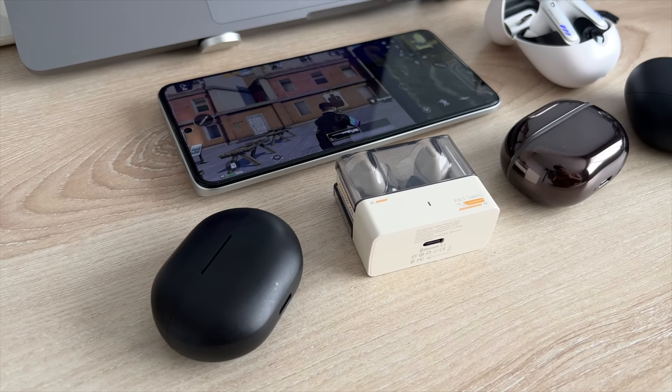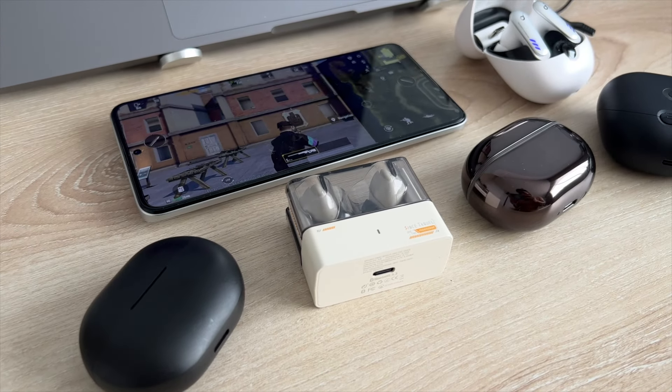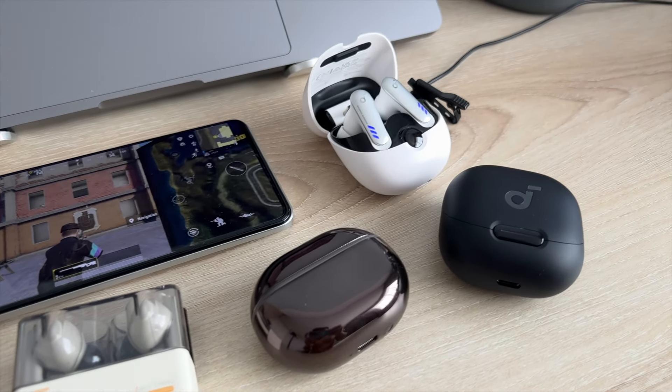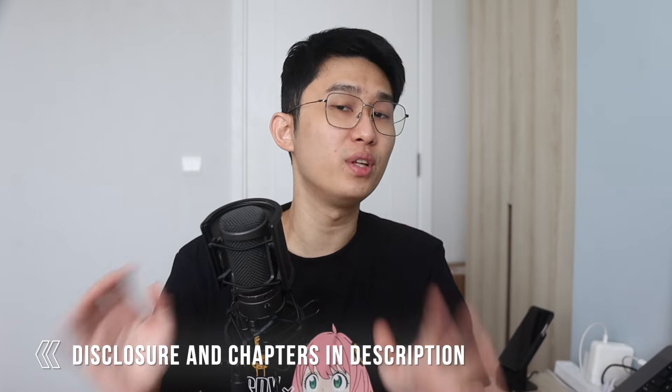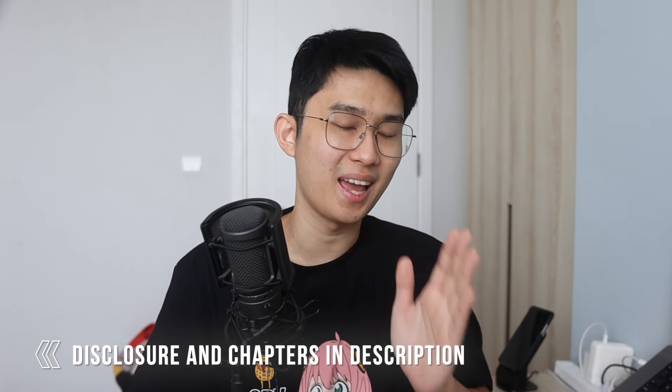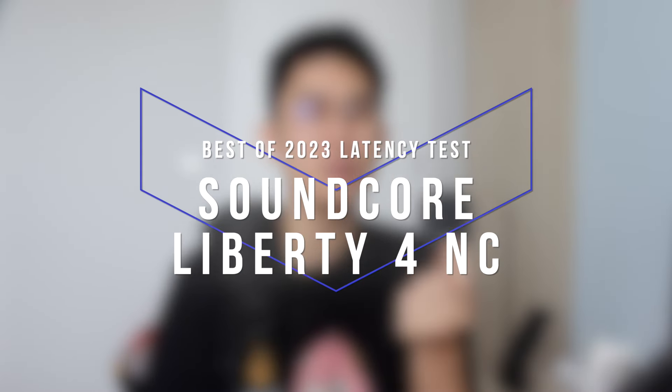With that said, today we're going from the most expensive to the cheapest earbuds. Stay till the end because I'll show you one more time the performance of the Soundcore VR P10 and compare it to a wired IEM and the phone speaker itself. I'll put all my full reviews and affiliate links to buy them in the description below, so feel free to check it out and help support the channel. Let's start with the first entry right away — the $99 Soundcore Liberty 4 NC.